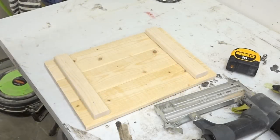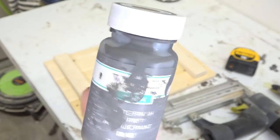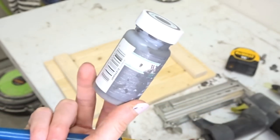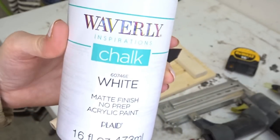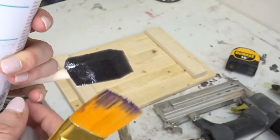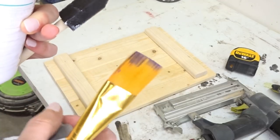So now I'm going to give this kind of a weathered wood look. I'm going to be using Waverly chalk paint in the color Elephant as the base color. And then I'm going to go back over with the dry brush technique and just put this white chalk paint by Waverly over the top. Just use regular paint brushes — a foam paint brush or a nylon paint brush works just fine.